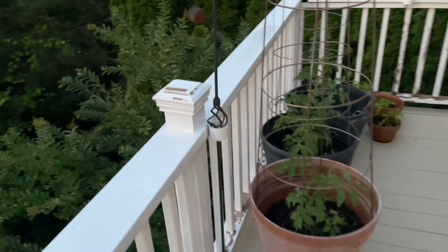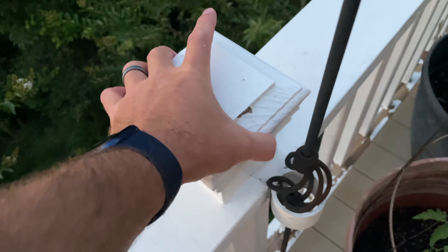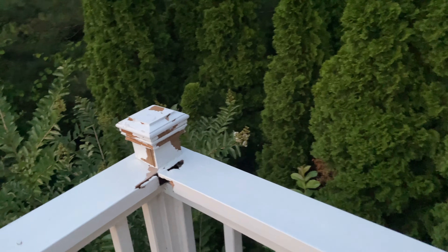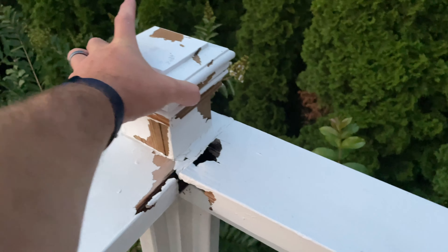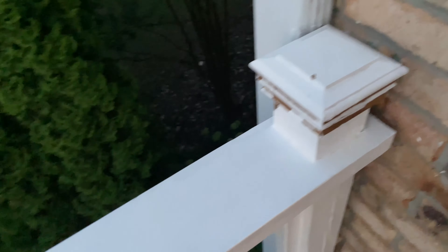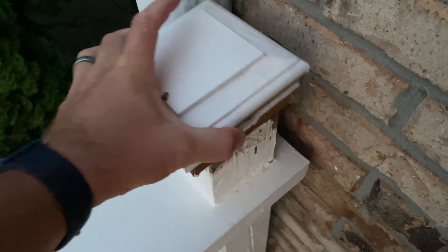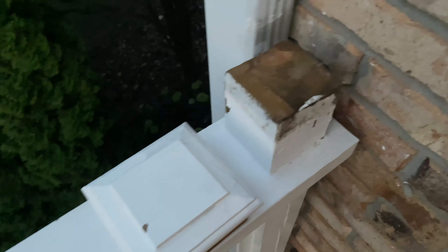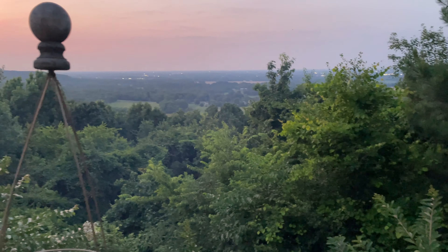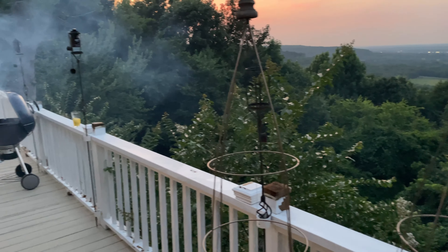If you didn't realize this — I know I didn't — it's a great way, if you're painting your deck, to make things look finished and really professional by taking these things off. Man, they're rotten. Expand this video's description and click the link there and you can find a variety of four by four inch post covers.